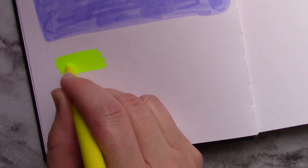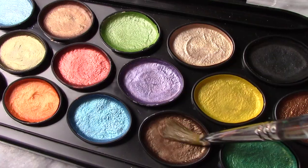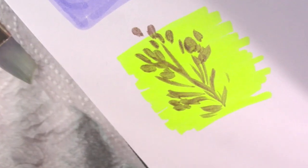I decided not to bother with the rest of the water-based marker backgrounds — I'll do something with that later. But I wanted to see what would happen with this highlighter. Turns out they did not blend so much with the highlighter, so that's good to know.